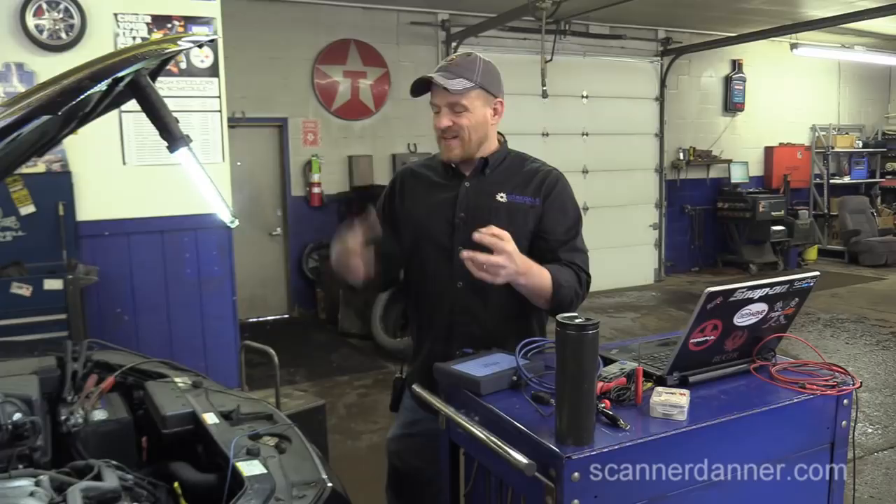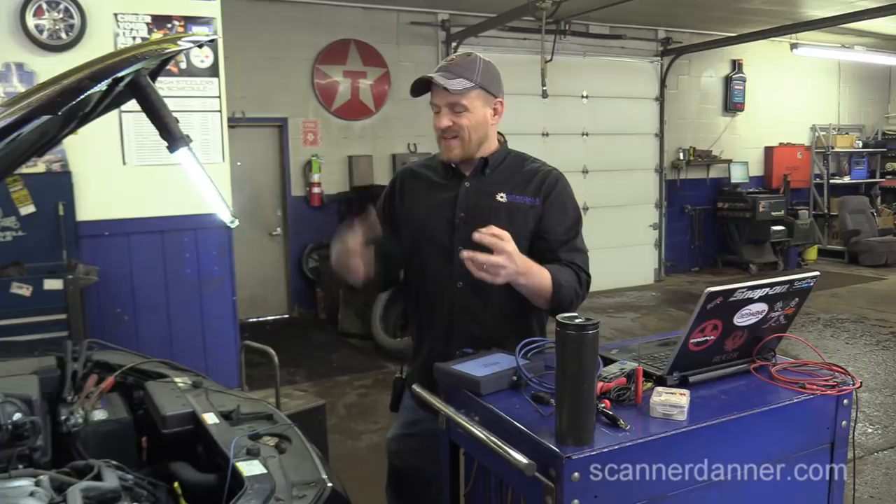We have spark — this vehicle should run. If I put a fuel source in, it should run. This may just be a faulty fuel pump — it didn't try to start when we pulled it in. Step two: injection pulse. All I'm going to do now is move this lead over to the fuel injector and do the same test.